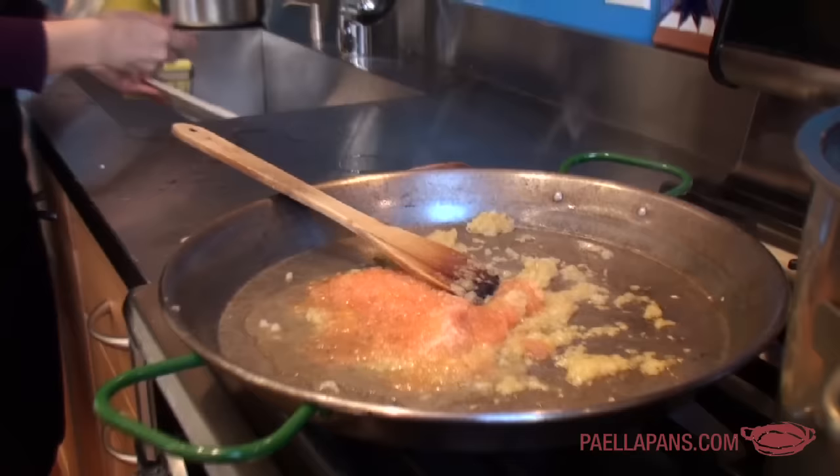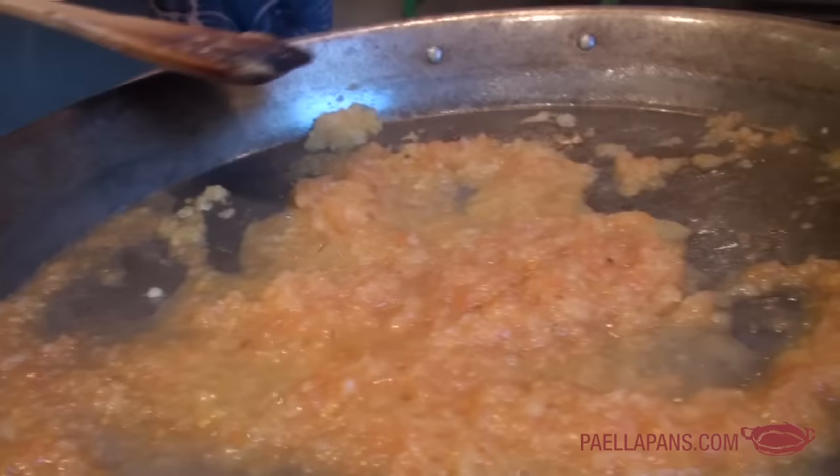I'm going to turn it up to medium high just for a few minutes and then bring it back down again. Of course I'm going to season the tomato with a little bit of salt. I like to use fine sea salt. When you first start cooking the sofrito the tomato is very light, but it's going to get darker. One of the key indicators that the sofrito is done is that it has gotten very dark.